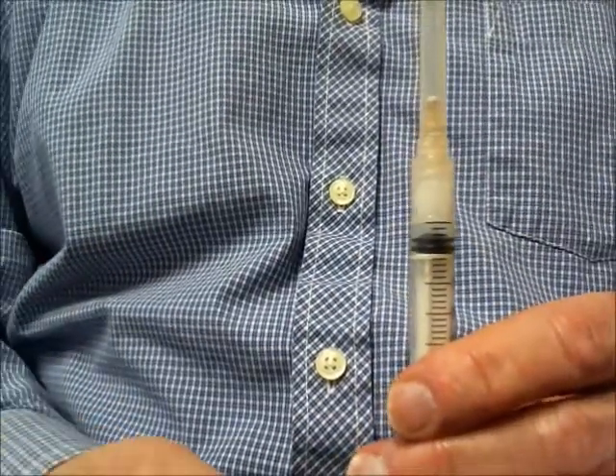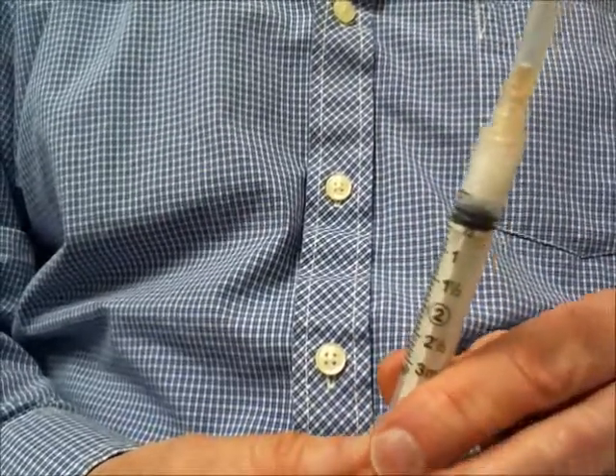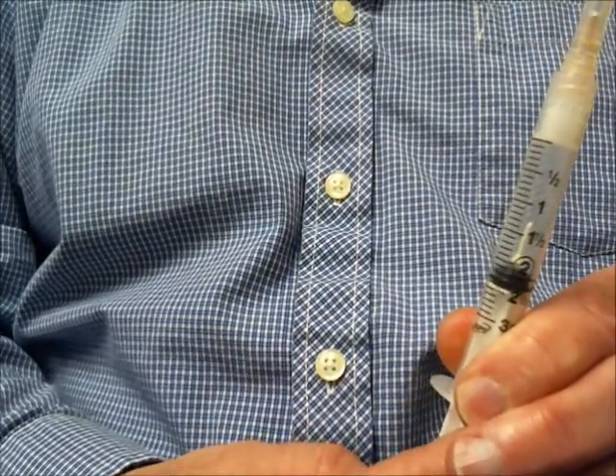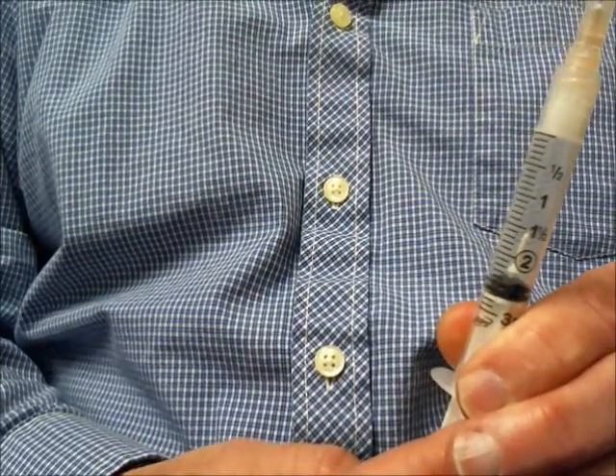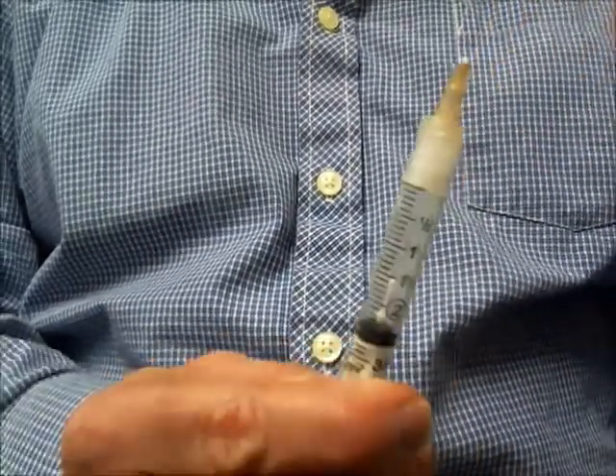For this demonstration, I am going to draw up two cc's of fluid. Prior to going into the vial, I am going to pull the plunger back to get some air into it, so when I go into the vial, that air will displace the fluid that I am going to remove from the vial.